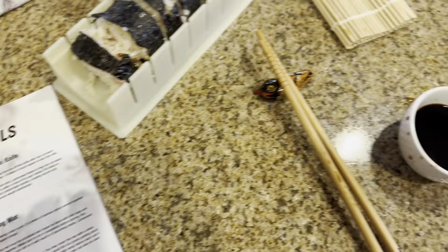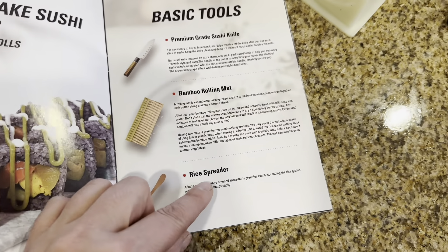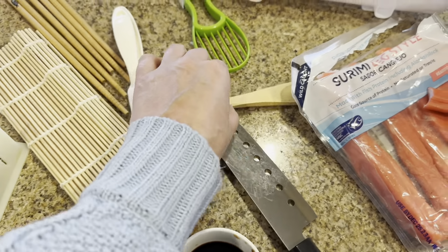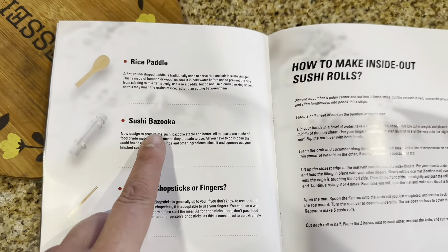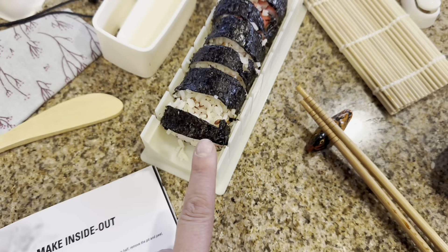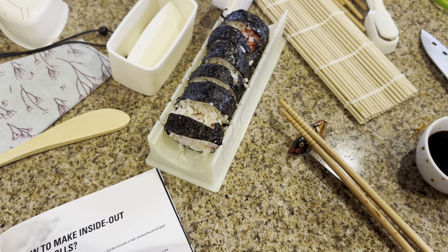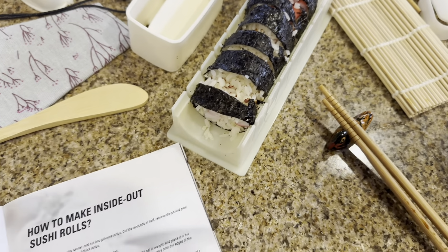So as you can see, this has a beginner guide to make sushi. And you have all these different things — you have the sushi knife, which is this right here, the bamboo rolling mat, it actually came with two, so you have this one and that one. You have your rice spreader knife, which is this right here. And then you have your sushi bazooka, and it actually worked really well.